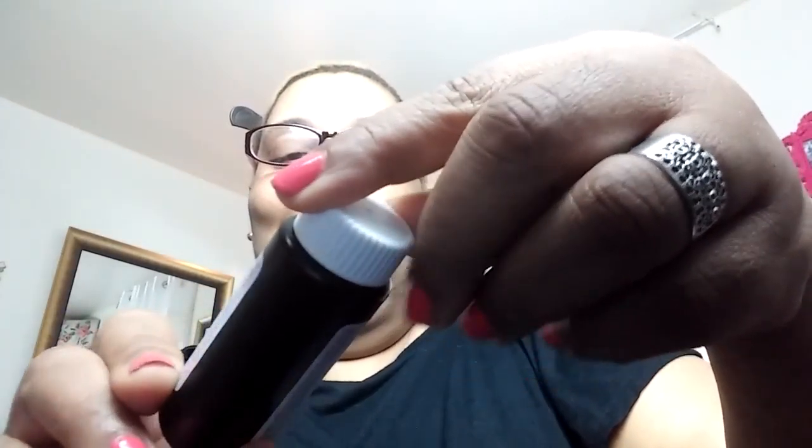I'm gonna take this, pour it in here — pour all your little container everything into your little container. Then I take this — this is your fade resistance rich conditioning hair lightener — and you mix this with this.